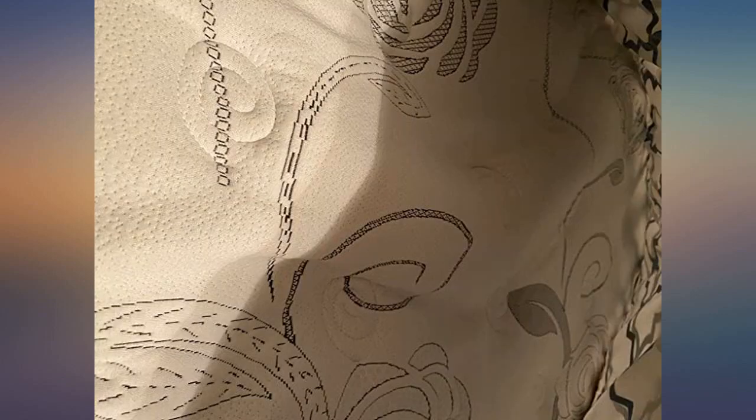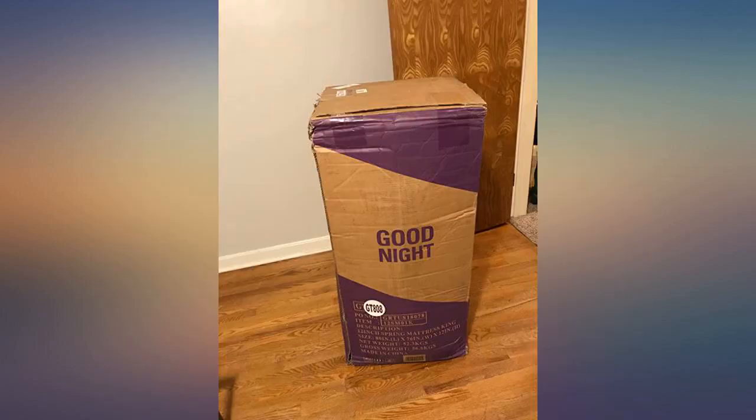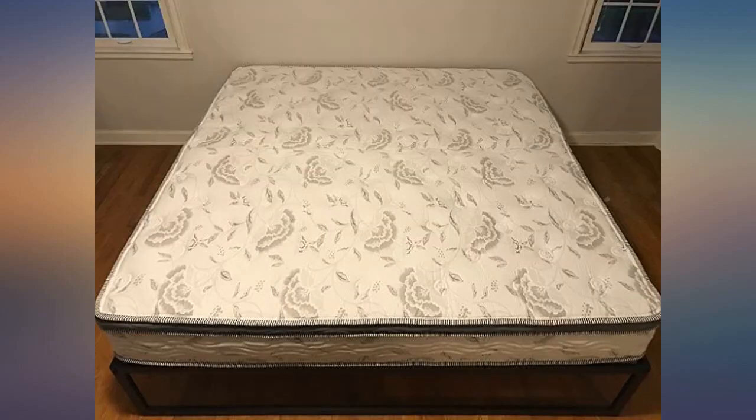Easy to unpack, and once you remove the plastic casing it immediately starts to expand. My friends were impressed with it as well. I just had my first night's sleep and it was amazing — the mattress expanded to full height almost immediately. No bent corners like some people complain about with mattresses in a box.